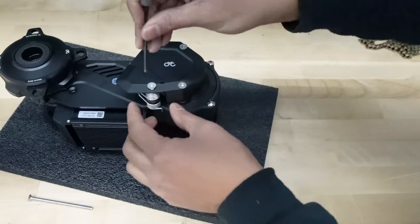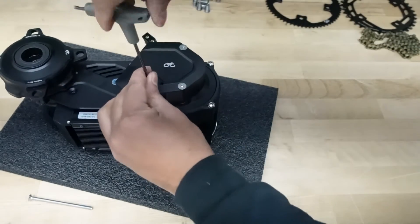Make sure that tab is going in that hole — otherwise, your chain won't be preloaded properly.